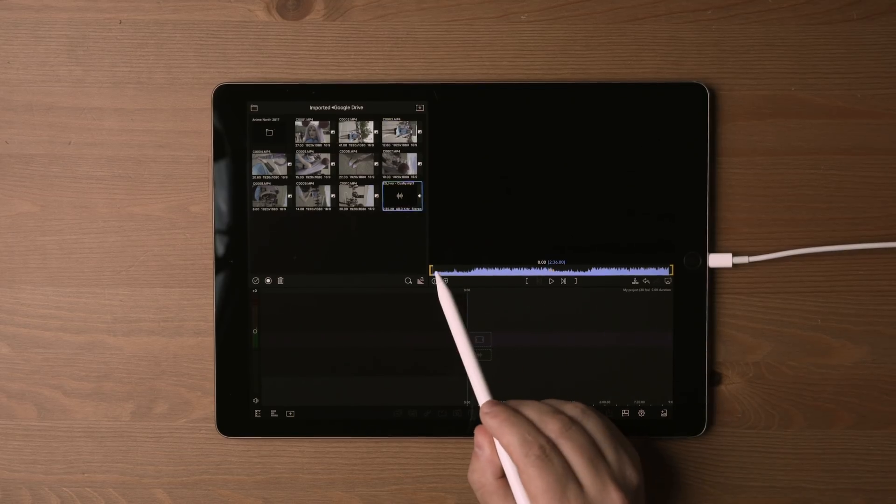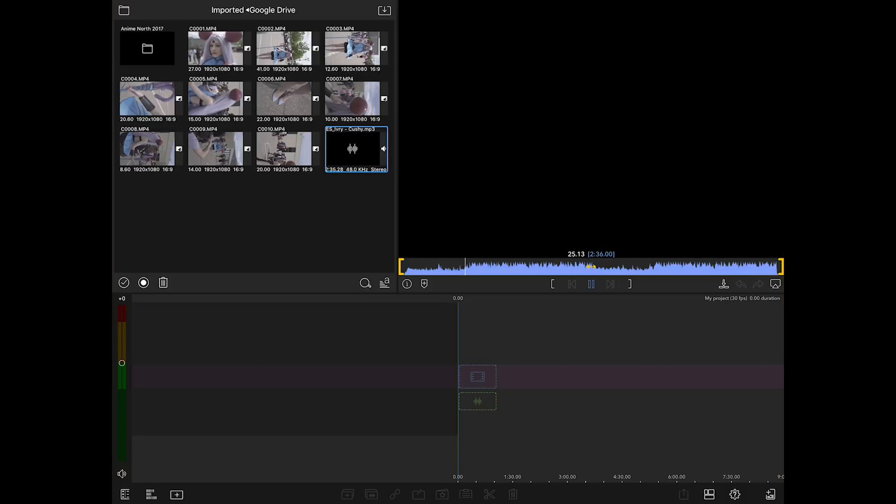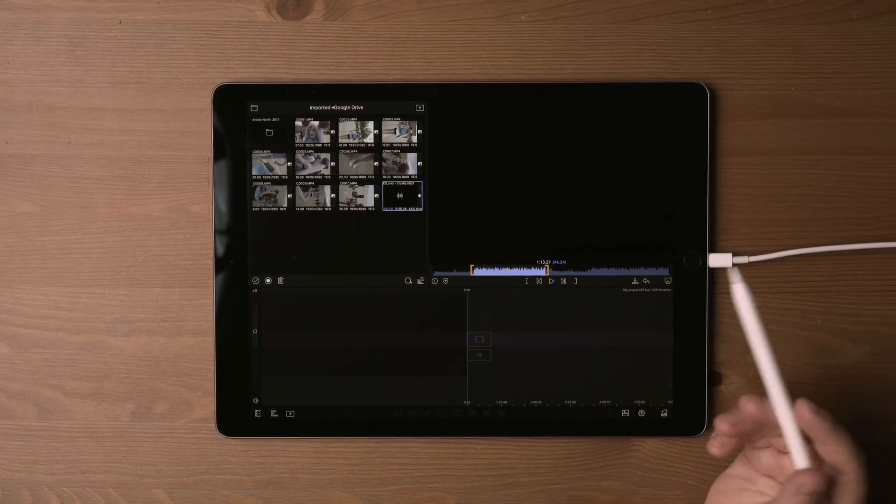First we're gonna start with the audio clip because editing to music is key - that's where you find the beats and make the cuts to match the audio. I'm starting with a track I found on Epidemic Sound, linked down in the description - that's where I get all my music from. I want it to start at a specific spot, near what you would consider the chorus. Yeah, I like where it goes, so I'm gonna drop that in there.